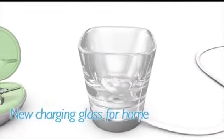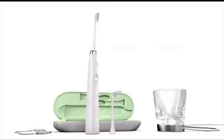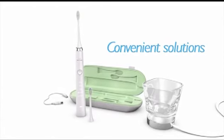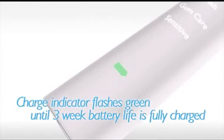The new, innovative and dishwasher-safe glass charger for home and practical USB travel charger provide you with convenient solutions to ensure you get the best oral care wherever you are. The charge indicator on the toothbrush flashes green until your 3-week battery is fully charged.